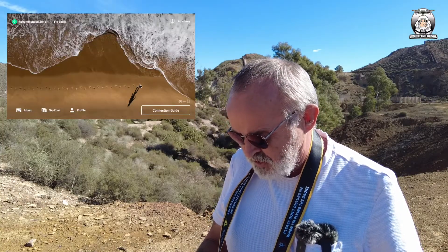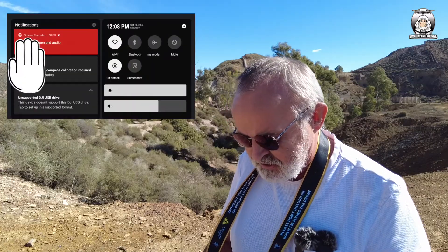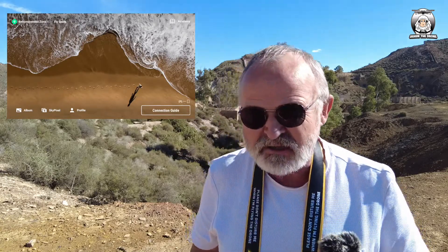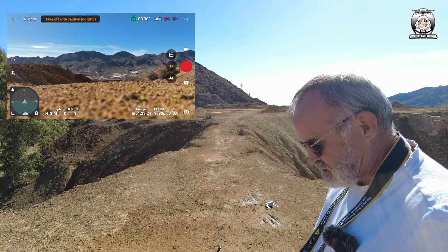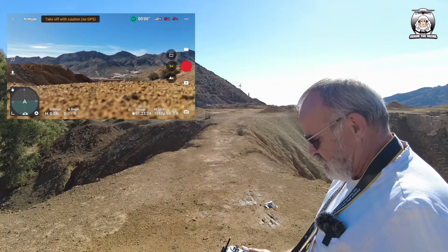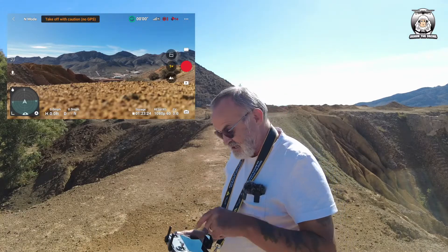We're on there already. I'll scroll down and do screen record now. If I just prove it, it's going to say at the top 'recording screen and audio.' I'll get the drone on. The drone is just kicking into the satellites at the moment, but everything you see and hear now is actually being captured on the screen recording.